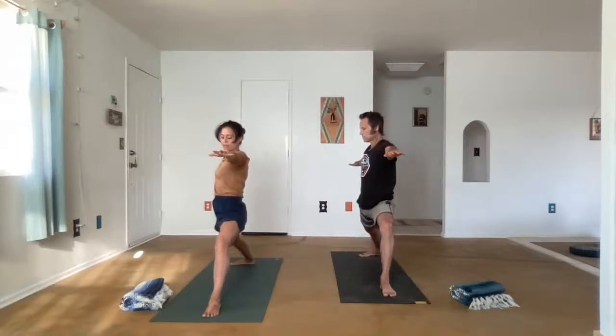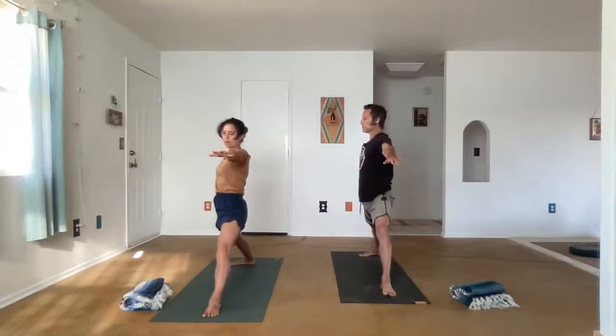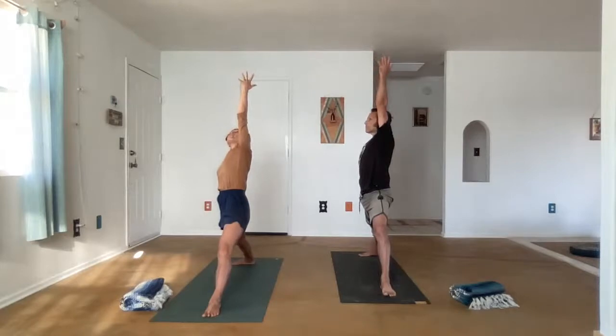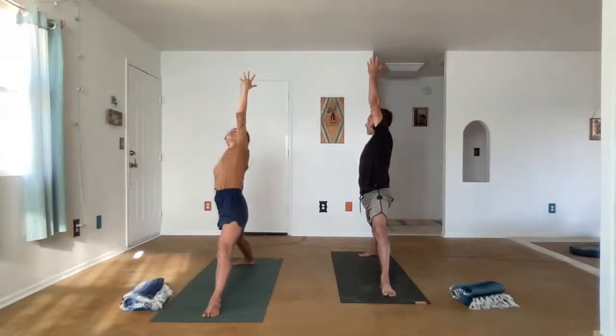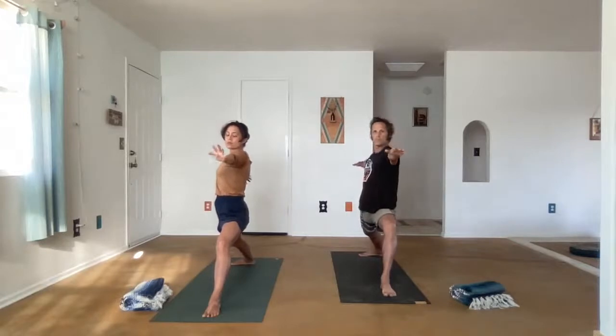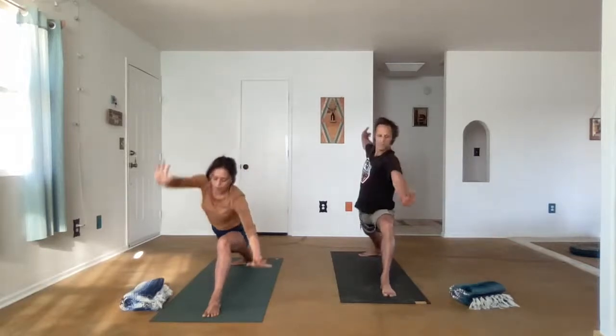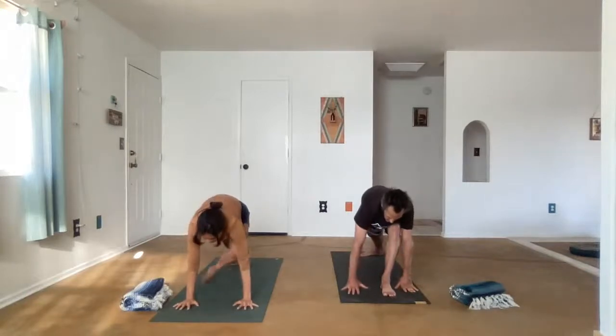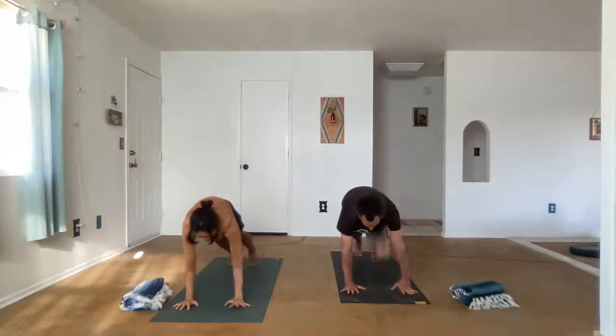Let's reverse the warrior and actually straighten the front leg — give your quad a break. We're going to reach the front arm up. This is reverse triangle. Exhale, warrior two. We'll cartwheel the hands to frame the front foot and step back into our high plank.